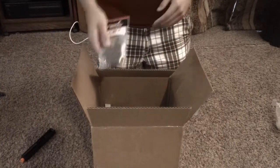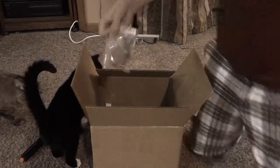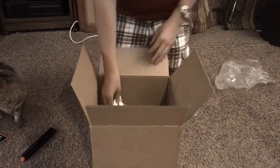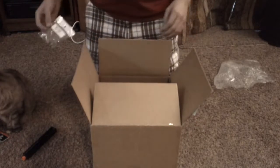We have some Lancer Tactical. Got some helmet clips — Seth ordered those. Got a nice patch for myself, a Molon Labe patch from Lancer Tactical. It means come and take it.